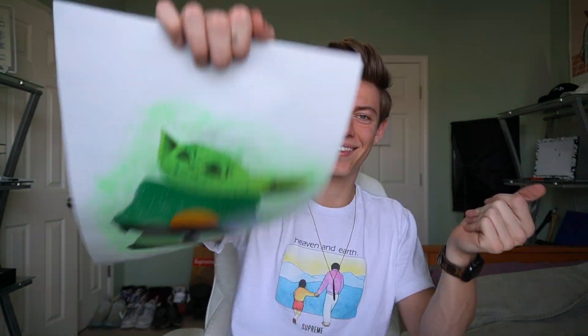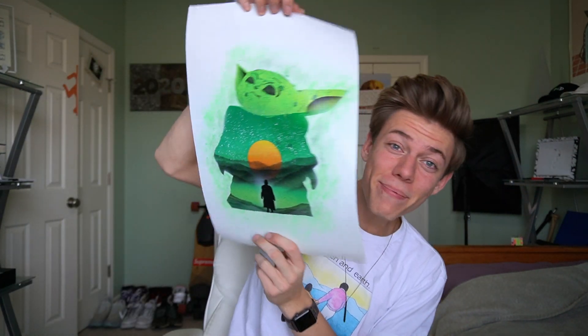Hey, something I've been seeing a lot of lately is Baby Yoda — he's been everywhere, so I finally decided to paint him. We're gonna turn this already beautiful white piece of paper into this. It's Baby Yoda! You're probably wondering how I'm gonna make Baby Yoda. We're gonna do it the same way that Picasso made the pyramid, the Mayans made the Mona Lisa, Pablo Picasso designed the Empire State Building — spray paint.